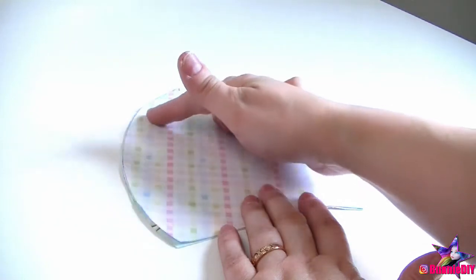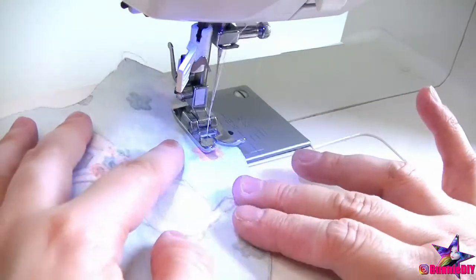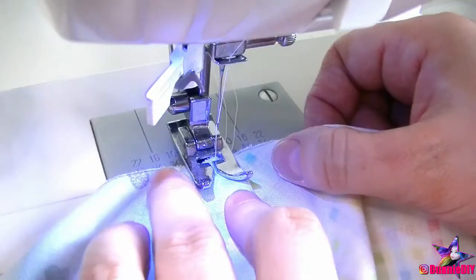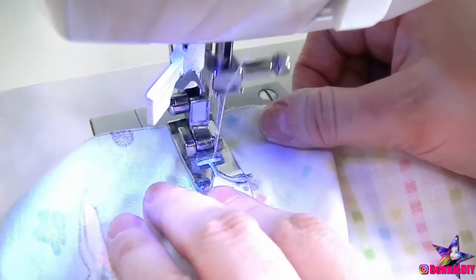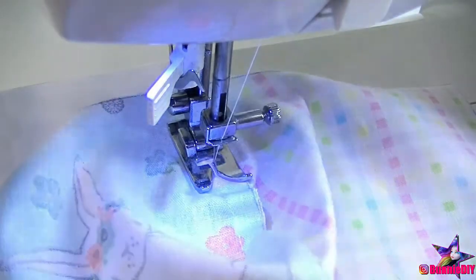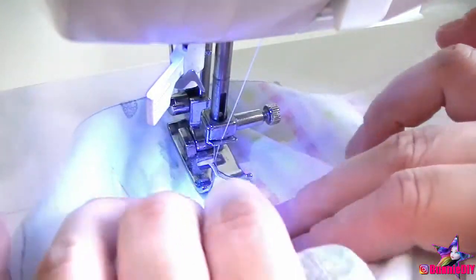So, with right sides facing each other, sew a stitch down the rounded edge of the fabric. This next step is the trickiest. You have to sew a thin stitch next to the center stitch that holds the folded fabric down. It's tricky because it's rounded and you could easily start to stitch sideways, so go slowly.